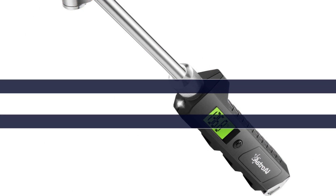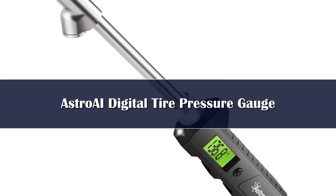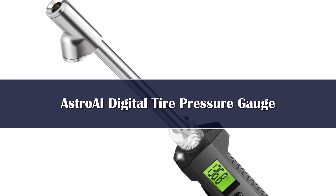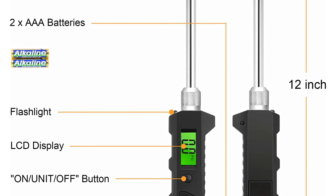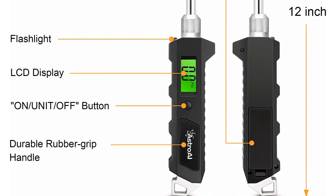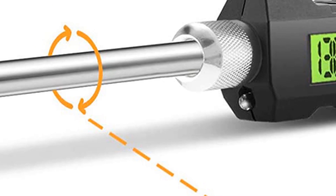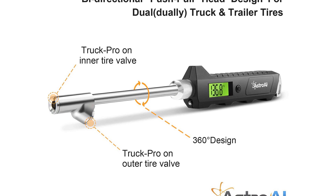Number 5. For tires with inward-facing valves or any tire that requires higher pressures, the Astro IE Digital Dual Head 230C Tire Gauge is a good option. The gauge forms a good seal with the tire valve in both directions, and its bright green backlit LCD screen is effortless to read. Its automatic flashlight can also help you find your tire valve in low light. The stainless steel chuck is sturdy, and the two AAA batteries are straightforward to replace.